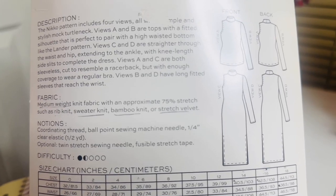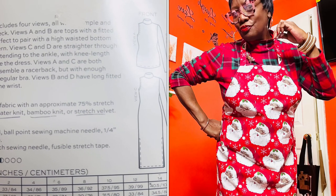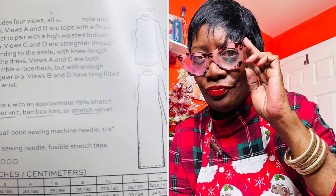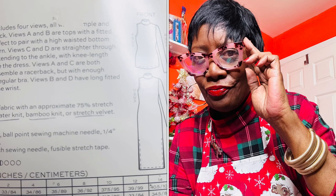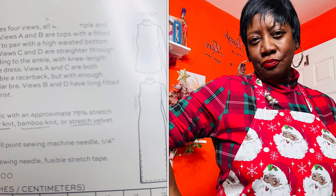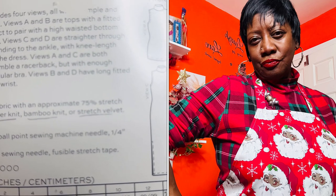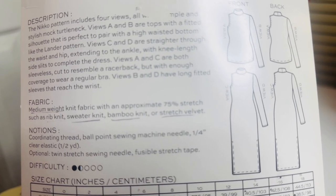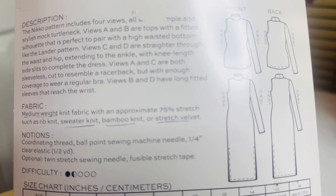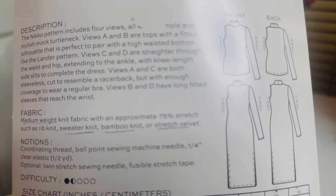The suggested fabrics for the turtleneck are medium-weight knit fabrics with approximately 75% stretch, such as rib knit, sweater knit, bamboo knit, or stretch velvet. There are no buttonholes or zippers in this pattern, so it's an easy make. I hope you've enjoyed the video — thank you for watching and happy holidays!